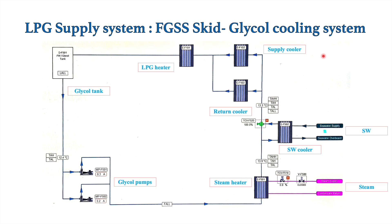As you can see, this is the glycol cooling system provided for the FGSUS kit. In the FGSUS kit there is one heater — when LPG enters the FGSUS kit from the deck tank it can be at minus 20 to 40 degrees, so in that condition we need to heat the LPG. Then we have a supply cooler and a return cooler, which basically cool down the LPG from 50 to 34 degrees Celsius approximately.